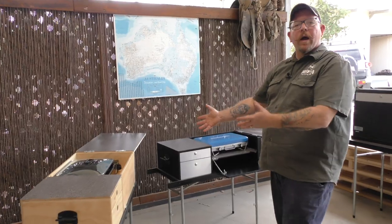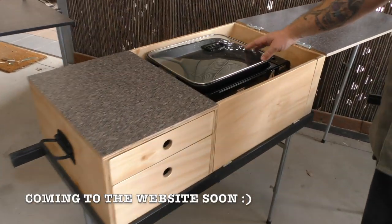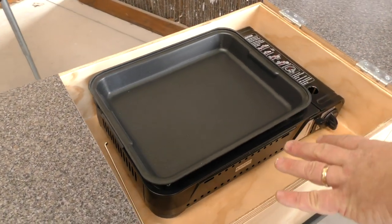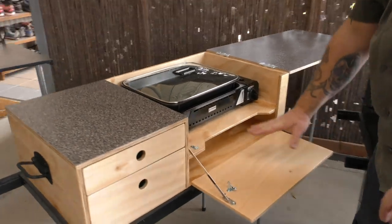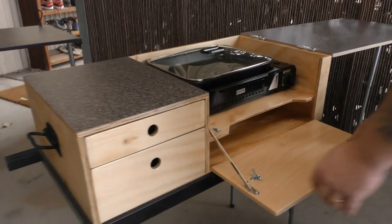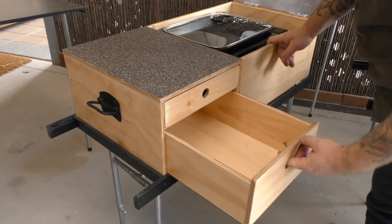Next one up is what we call the one and a half burner. We've started stocking these butane units, which are a great little stove. They've got a big glass lid and a big frying pan that sits in there, so you can cook up a mountain of food for a whole family. Again, it's got that little fold-down front which can double as a work preparation area, storage inside, and a couple of drawers for all your other bits and pieces.